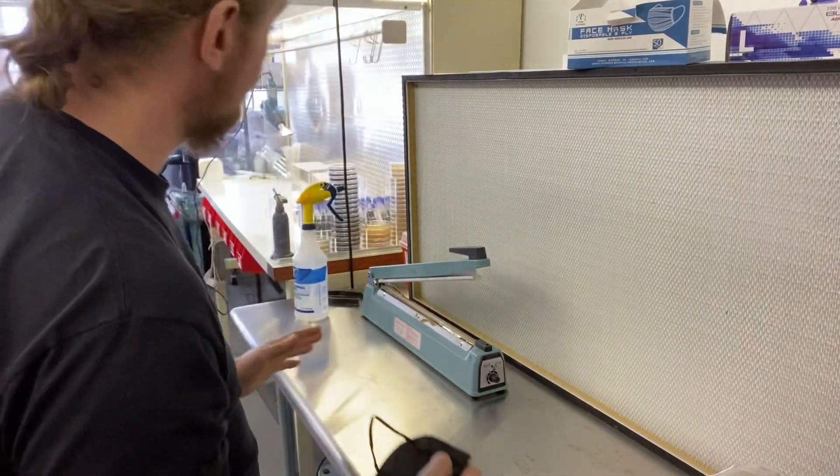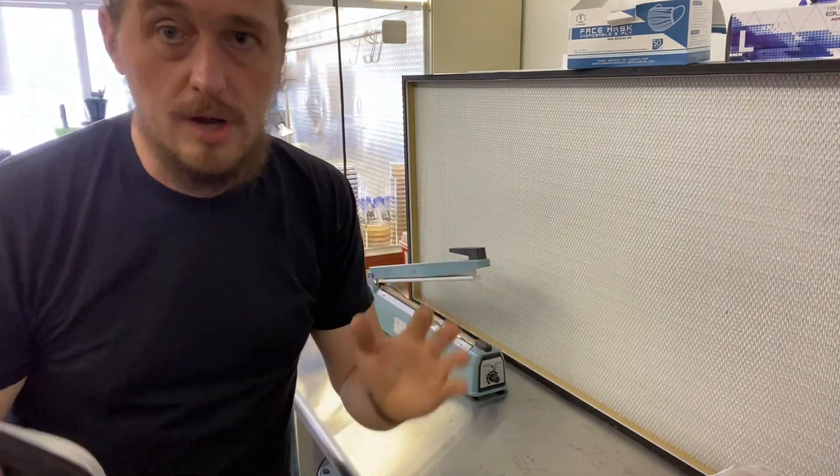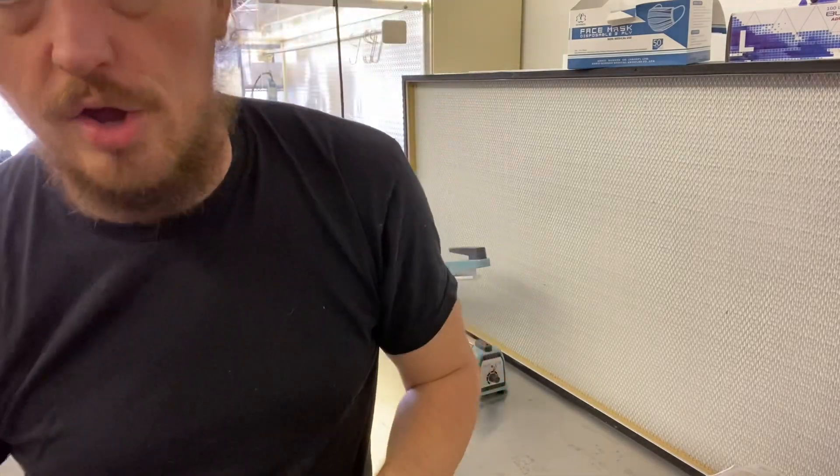This does not make you Iron Man. You are not invulnerable to everything when you are sitting in front of a flow hood. So, if I walk up to this flow hood, let's assume everything here is sterile — and I walk up to it, I haven't washed my hands, I haven't washed my face, I haven't cleaned off my clothes, I haven't done anything.